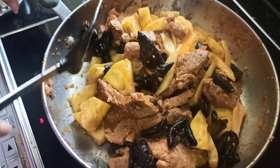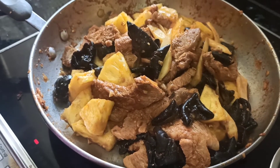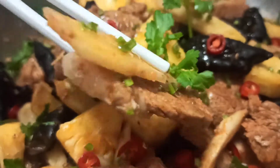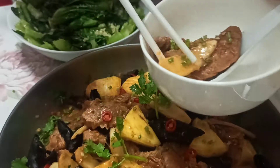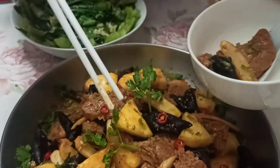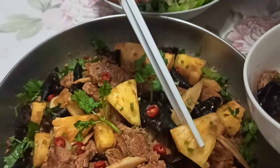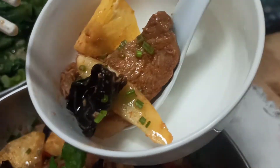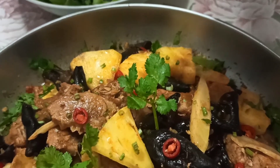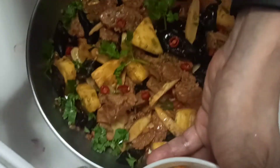This is a dish very popular in the southern part of China during summertime, with a spicy and sour touch. You can use pork or beef. You get slight spiciness from the baby ginger, meaty flavor, and the black fungus is a good source of fiber and iron. The pineapple adds a sweet and sour taste — a perfect match, a summer delight and a tropical dish packed with a lot of different rich flavors. Let's try it!